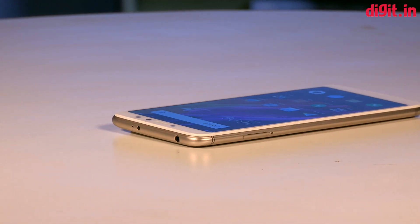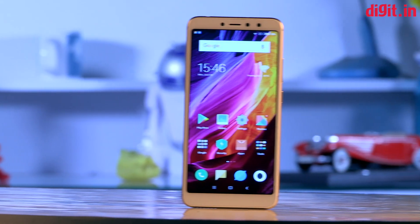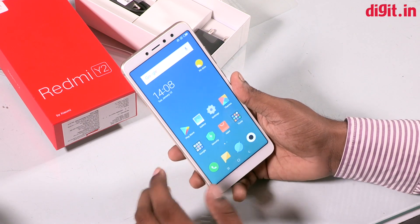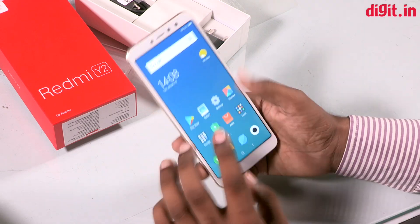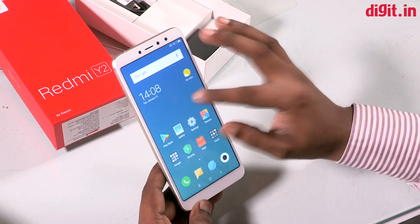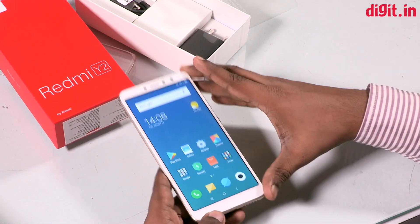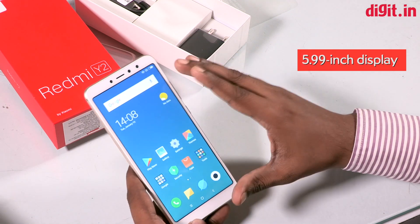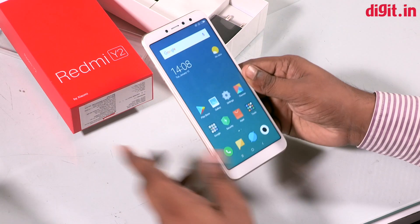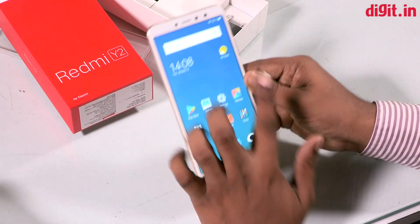You can use the Qualcomm Snapdragon processor with a 2.0 GHz clock speed. You can use 3GB RAM storage and also 4GB RAM storage variants. You can use MIUI 9, Android Oreo. You can use this display as well — Xiaomi Redmi Y2 features a 5.99-inch 18:9 display with HD Plus screen resolution and 1440x720 pixel resolution.